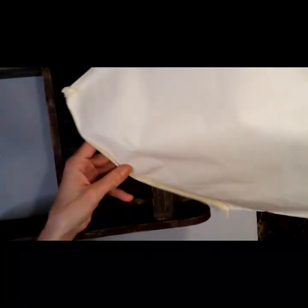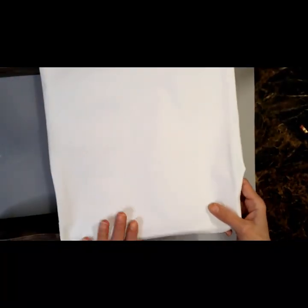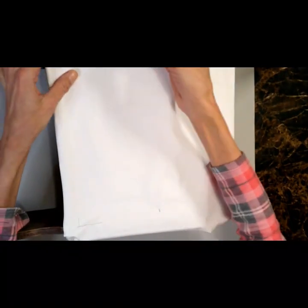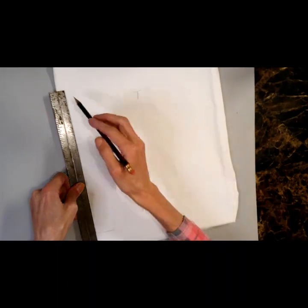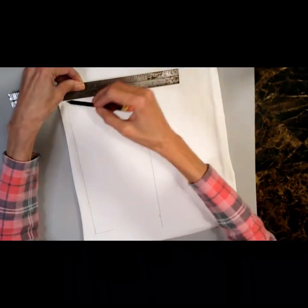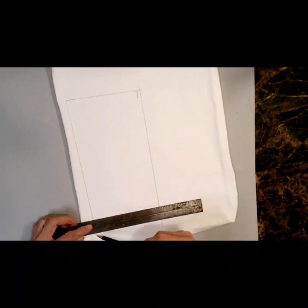Now I'm going to take some of this fabric canvas — you know the kind we always take off the frame so we can make reverse canvases, and then we don't make reverse canvases and we have canvas laying around? Well this is one of those canvases, and I finally have a project I can use it on. I'm measuring it out to fit across the front of the magazine rack, or what we call it porch decor now.